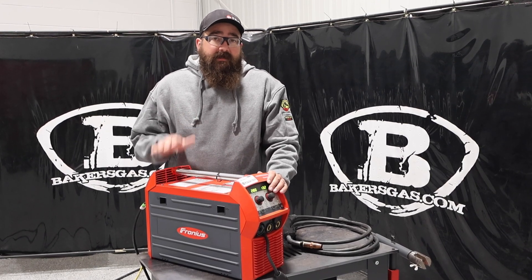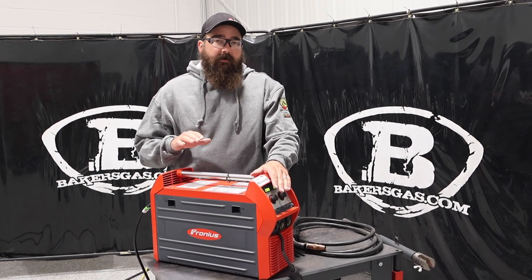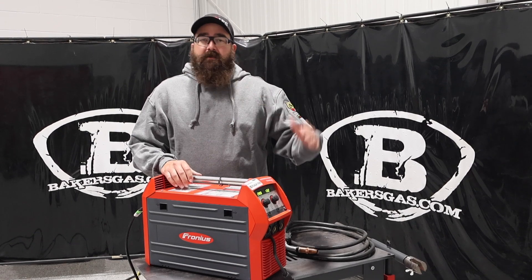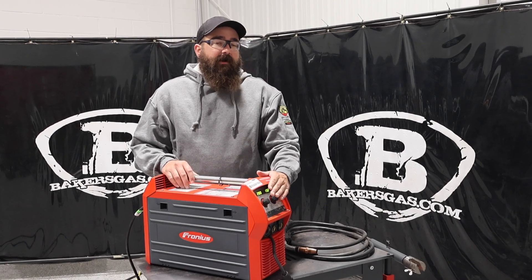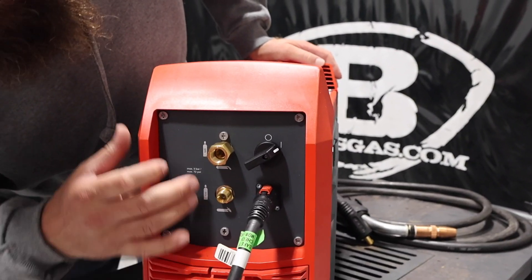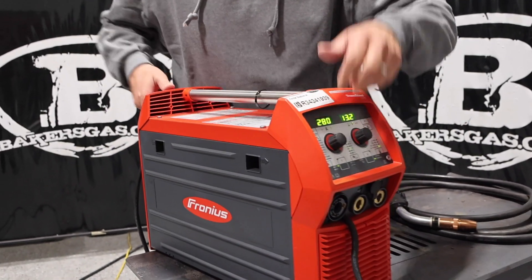It also stick welds and TIG welds. One thing about this unit — it will not AC TIG weld, only DC TIG welding, and it's only lift arc. No high frequency on this unit. You've got a scratch starter lift arc on your TIG setup. We'll link all the consumables down below because you can get a TIG kit for this thing. It will run a foot pedal. On the back of the machine, it has two solenoids — two gas solenoids — so we have our TIG solenoid and our MIG solenoid. Very nice.